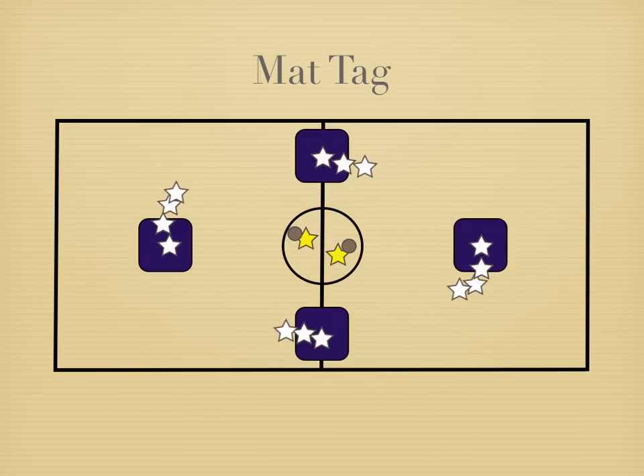Students are moving and if someone gets hit while they're not on the mat, they become a tagger or a thrower, and then the person who threw it can join the game and become a runner.